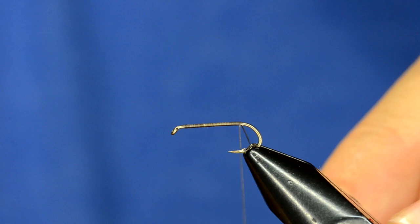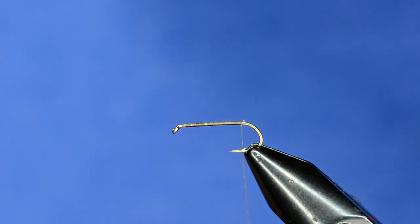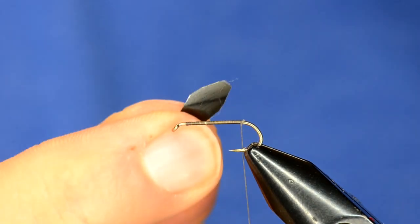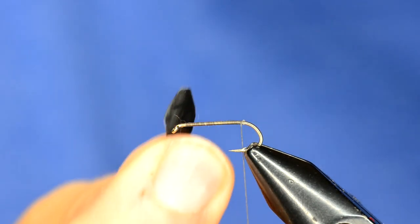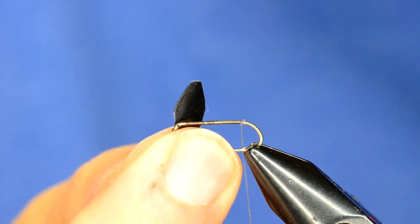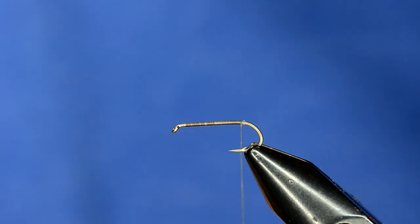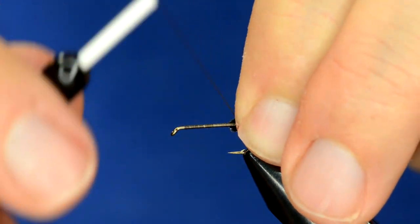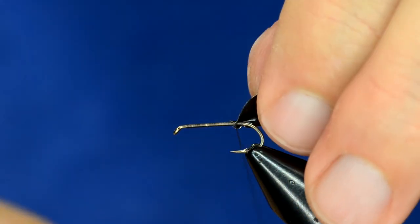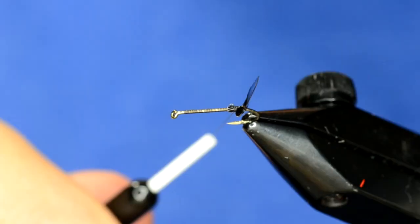We're going to work our way back to about the point right above the barb. The first material is some Fino skin or skinny skin — either one would work. I just cut that into a little shape like this. The idea is you want that to be the shape of the water boatman from the top view, so I'm just going to tie that in right at the point above the barb, so that we have a tie-in point just like that.